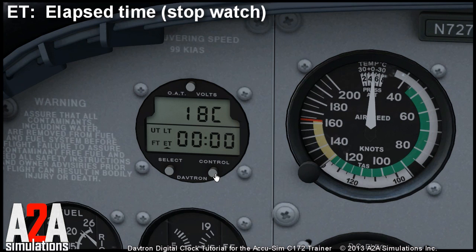You can also make the stopwatch count down. To do that in the real unit you have to press both the select and control buttons simultaneously. In FSX we do that by pressing the right mouse button on either of them. Right-click and you will see that both buttons are pressed and the display starts to flash.